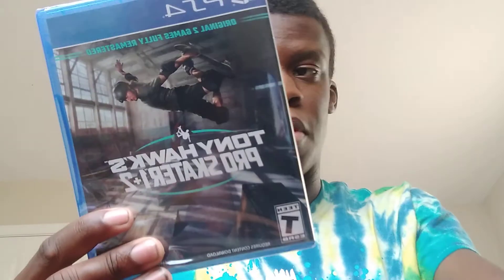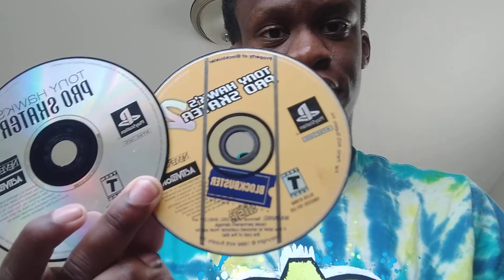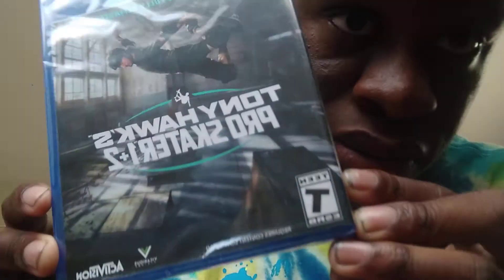We got Tony Hawk 1 and 2 Remastered. As a bonus, I actually have the original games. Here's the back, here's the front. Nothing much — it's just the disc inside. No colors or nothing.